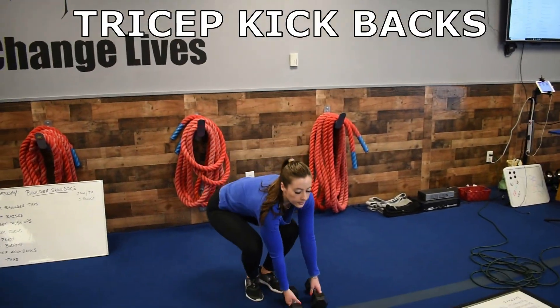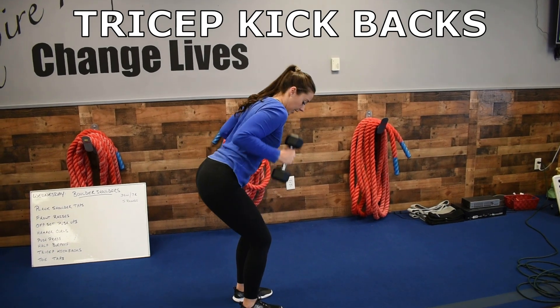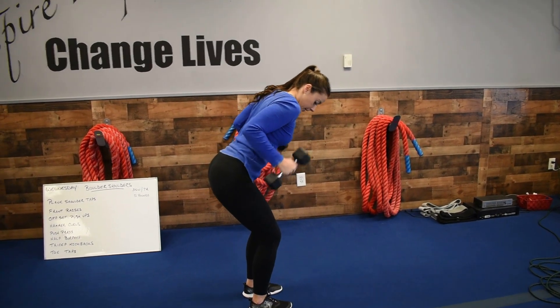Then we've got tricep kickbacks, grabbing those weights again. You're here and you're pushing those weights back using those triceps.